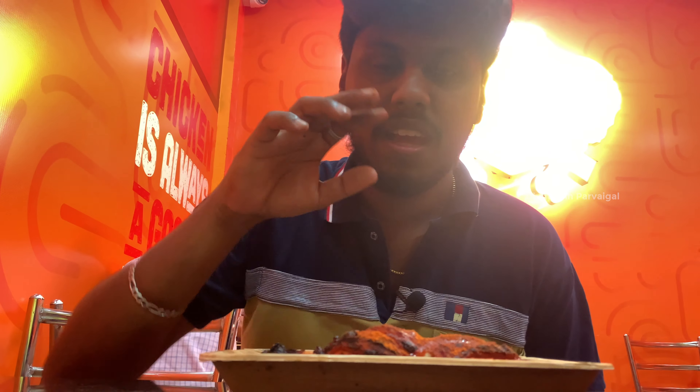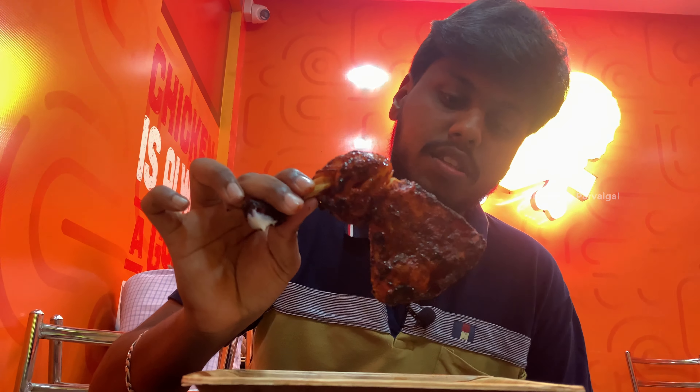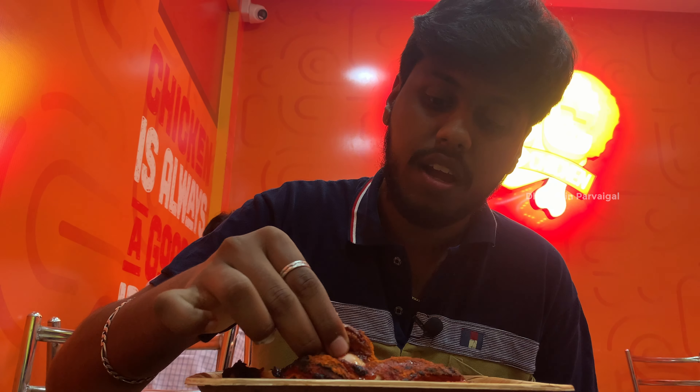They have a special sauce and mayonnaise. Next is the Gun BBQ chicken — this is really good. It tastes good and they have chili flakes. The mayonnaise is the third dish — you can eat it.